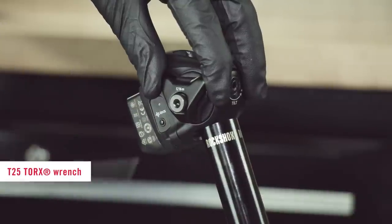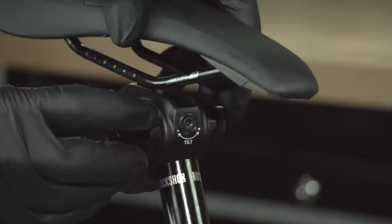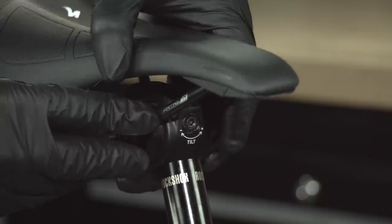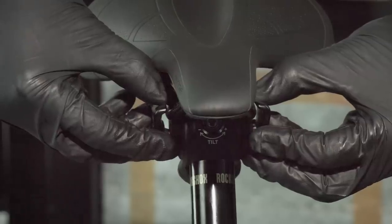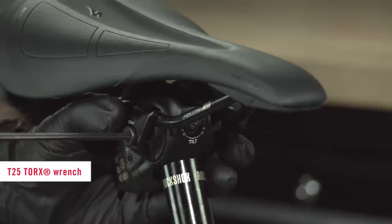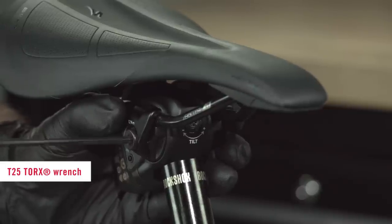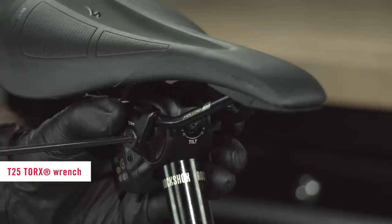Loosen the saddle clamp bolt and slide the outer clamps on each side outward. Install the saddle with the saddle rails seated squarely on the inner rail clamps. Slide the outer clamps inward and seat each squarely onto the saddle rails. Hold the clamps firmly against the rails and tighten the bolt just enough to hold the clamps in place. Do not torque the bolt.